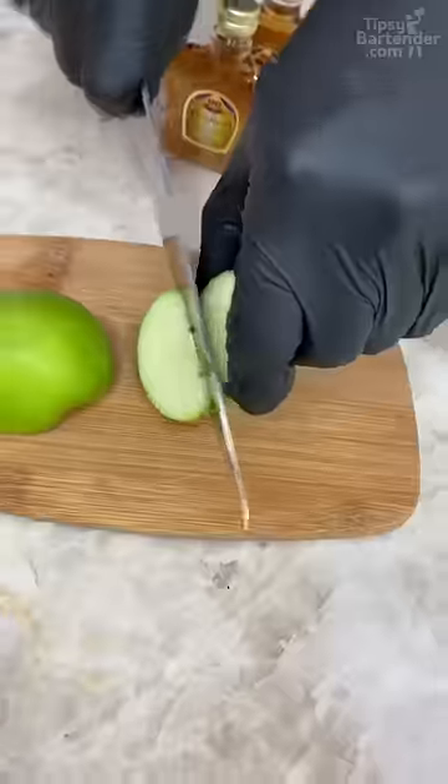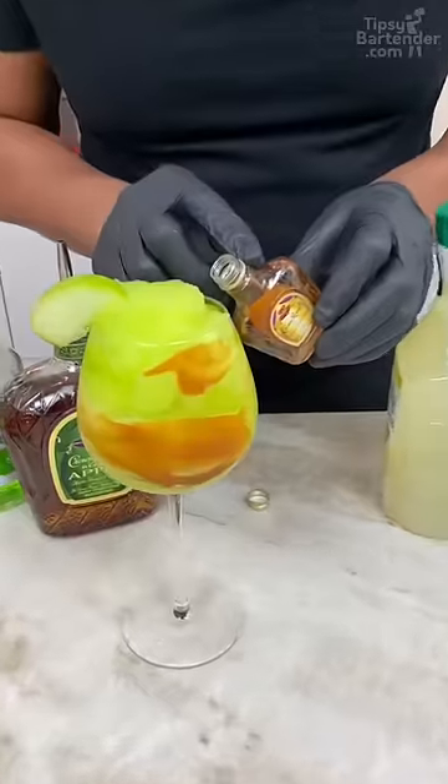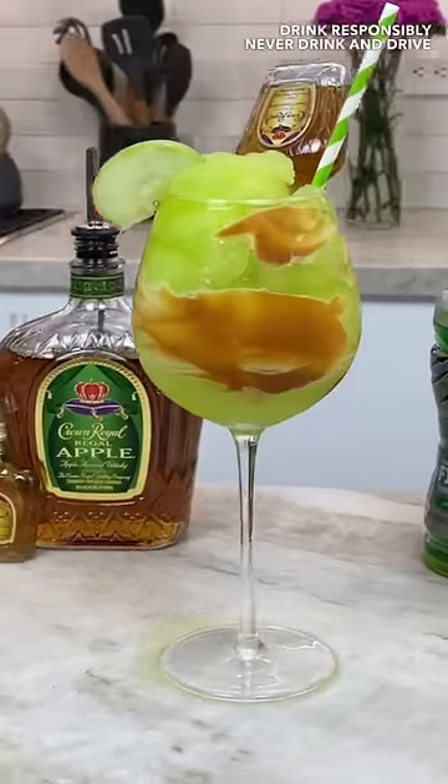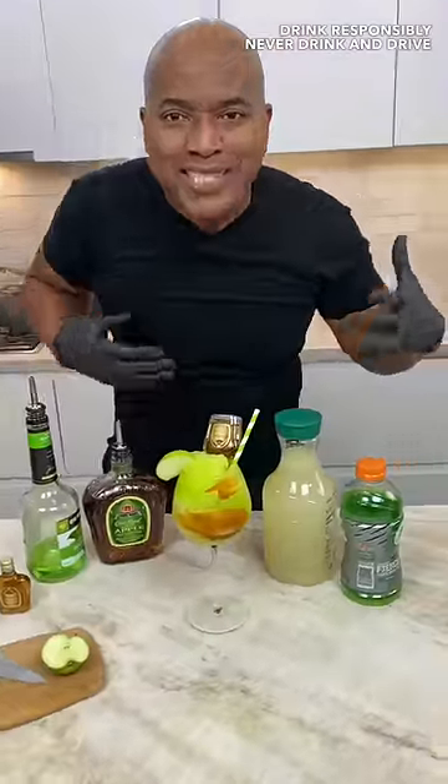Cut this up. And there you have it — the Crown Apple Caramel Slushie.